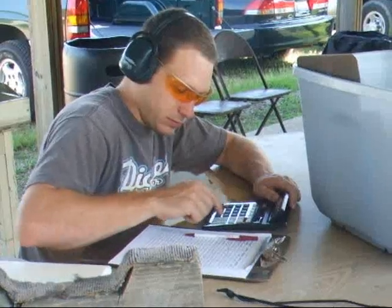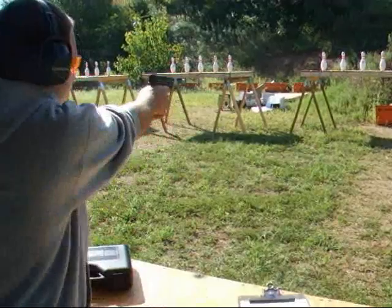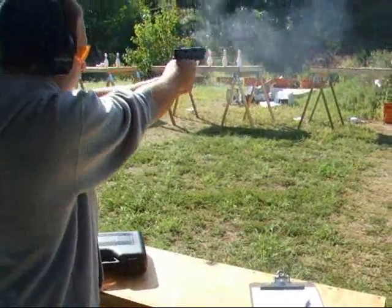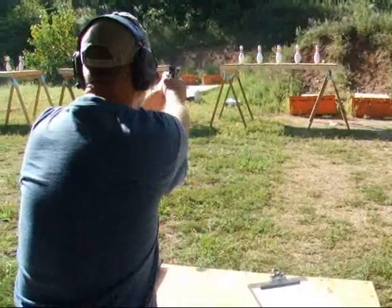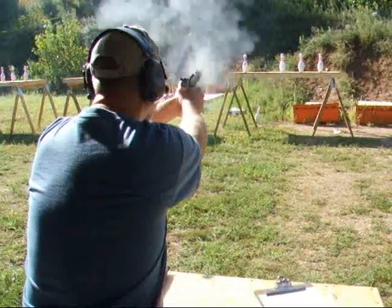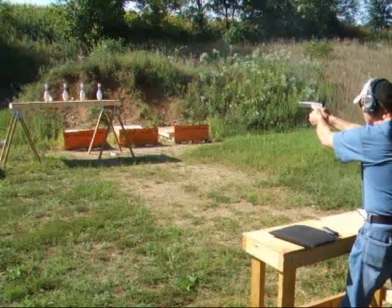Congratulations to Steve, winner of Major Auto, and Dave, winner of the Minor Auto category. Thanks goes out to the Tremont Sportsman Club and the organizers of the pin shoot, Terry and Dave. I'll leave you with that clip of Dave trying to knock that last belligerent pin off the table.